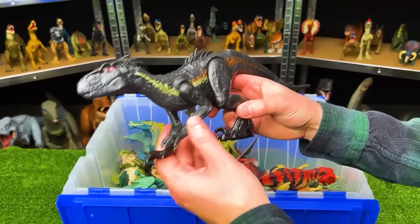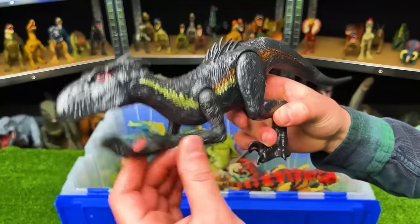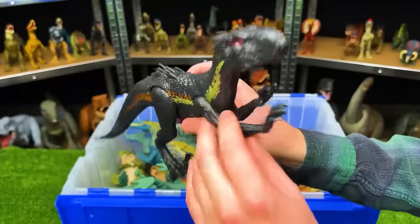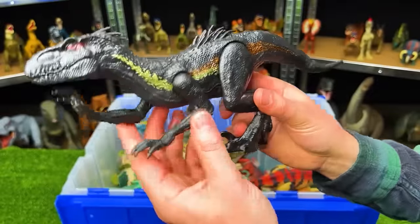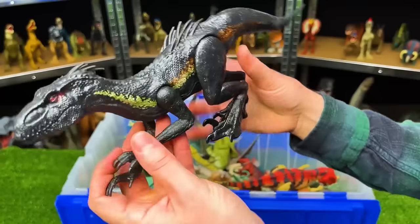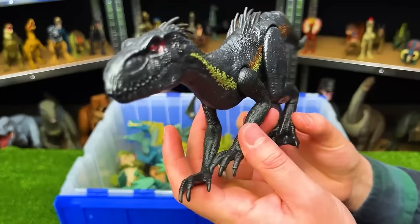Here is the basic figure of the Indoraptor. It has the same awesome coloring as the one we opened up earlier but the limbs cannot move around as much — you can only move them somewhat, can't move the elbows or knees. It's kind of stuck in this crawling, sneaking pose.